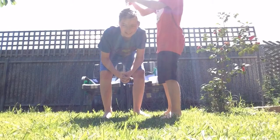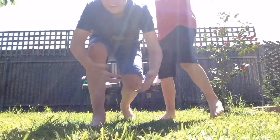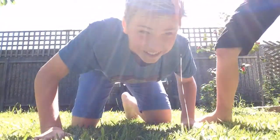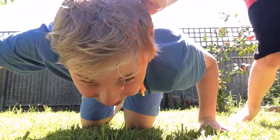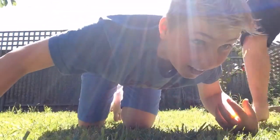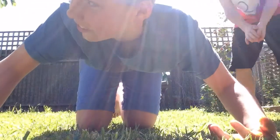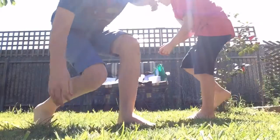It feels like a volumising conditioner or something. All right guys, it is everywhere in my hair right now. And you're allowed to rub it in, by the way. I don't know if you can see that, but it is everywhere. This is not good. All right, my turn.